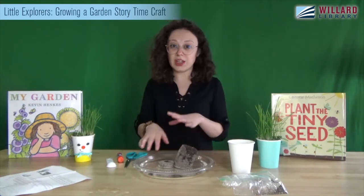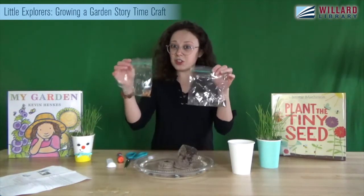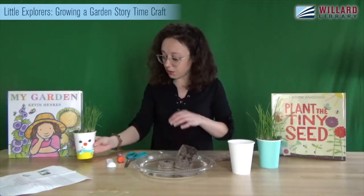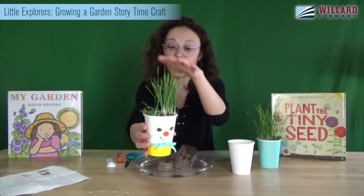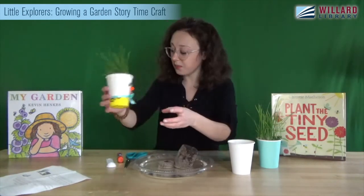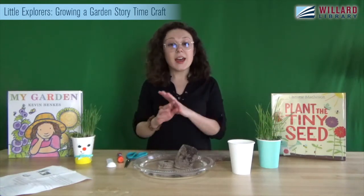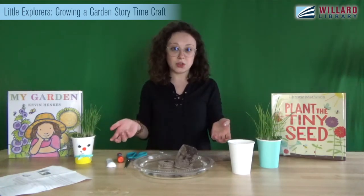Now that we have our soil soaking, I'm going to take out my seeds. You have a little bit of a choice here — I sent you home two different kinds of seeds: wheat grass seeds and chia seeds. In my little cup, the tall grass is the wheat grass and the small plant that looks more like leaves is the chia. You can just pick one, do them separately, or put them both together — that's totally up to you. I'm going to do another one with both just to show you how to do both types of seeds.